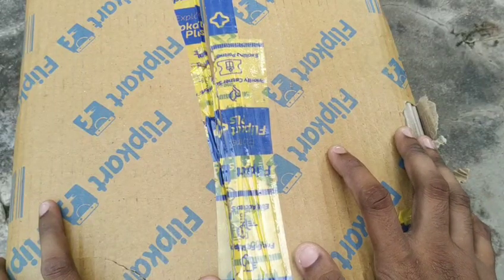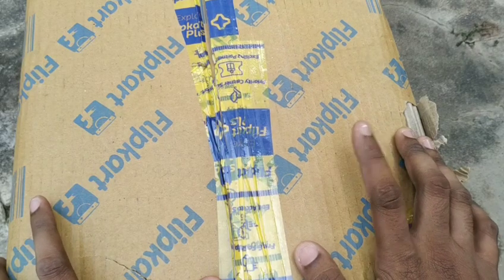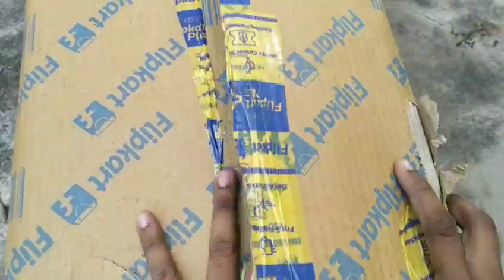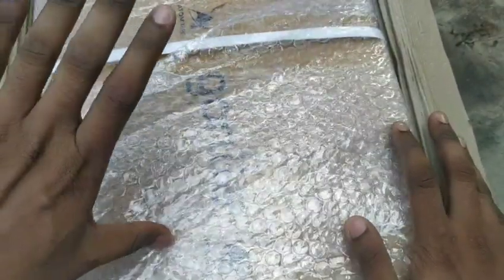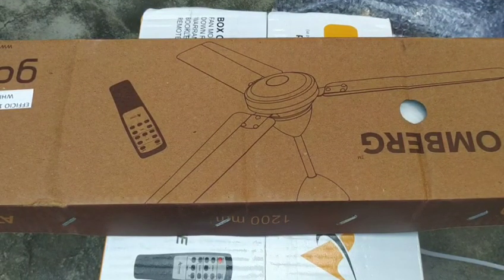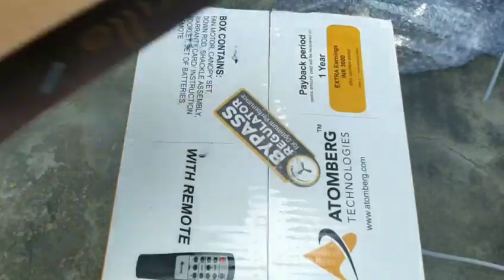Hello friends, here is an electric BLDC fan unboxing. I will show you the difference between a normal ceiling fan and a BLDC ceiling fan. This is the box.